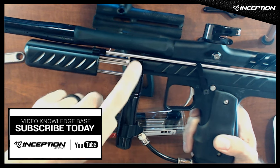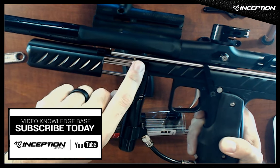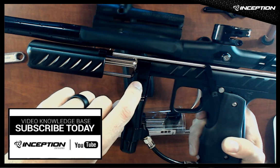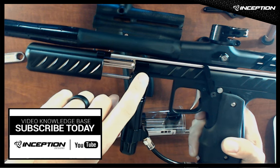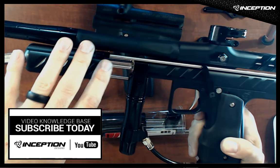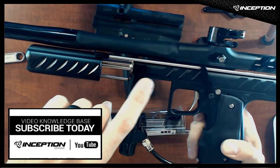The front block mounting system is the only piece that changes when you put the kit onto different guns — all other components stay the same. You can buy these separately, and they're also available in 2K-plus to fit guns that have the VASA bolted onto the gun body, as well as for the Empire Sniper and Empire Resurrection.